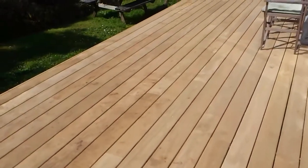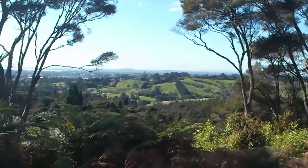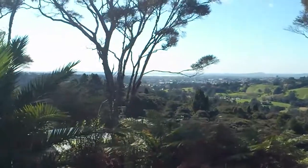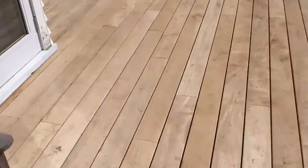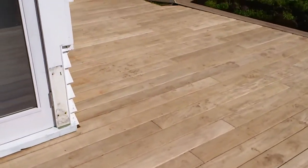And this is the result you get with a huge deck like this — an amazing view. If you need a deck like this done for your summer outdoor flow, give us a call.